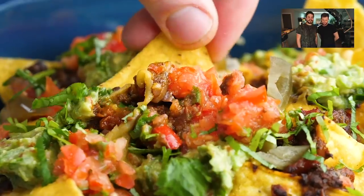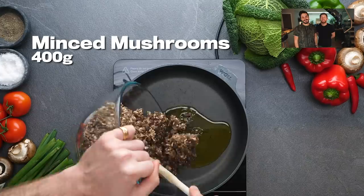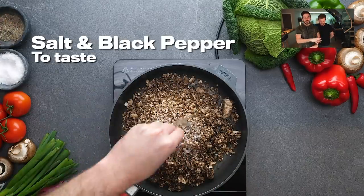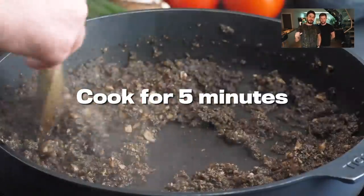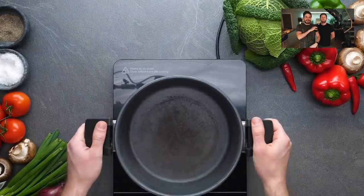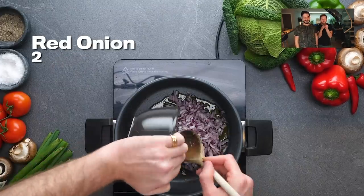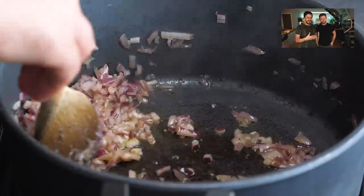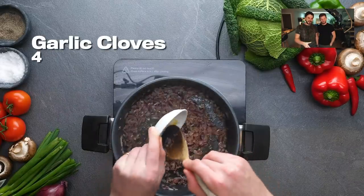That is absolutely gorgeous, that makes me want to have it right now. If you're going to make big bad nachos you really need to make that big bad chili. The mince is made with mushrooms instead of meat because we don't eat meat, but mushrooms are still going to impart that meaty umami flavor and give you that lovely bite. First things first — red onions. We love red onions; they're sweet. Sometimes they're a little bit fiery, but the minute you soften them and add some garlic, you're in a good place.